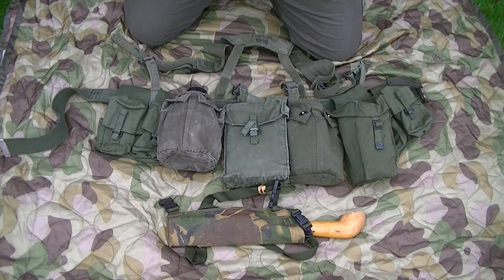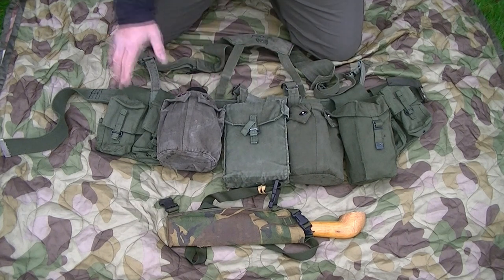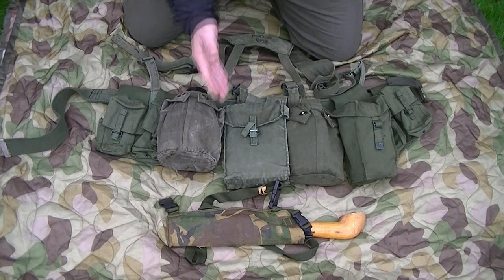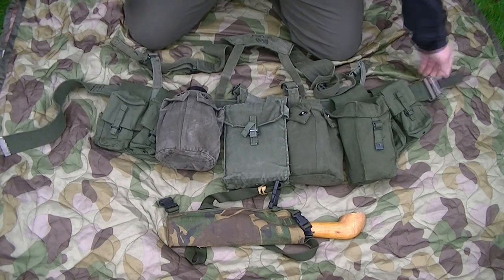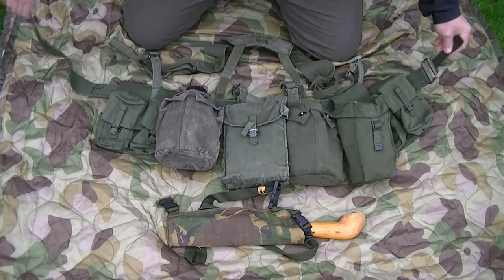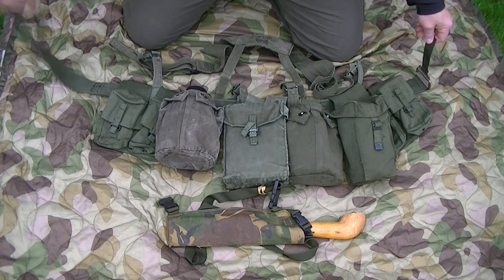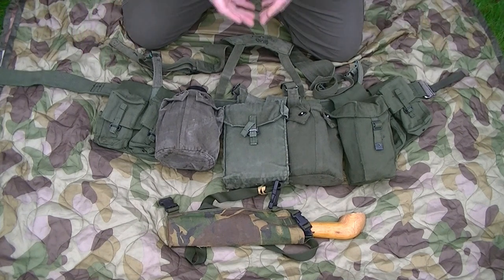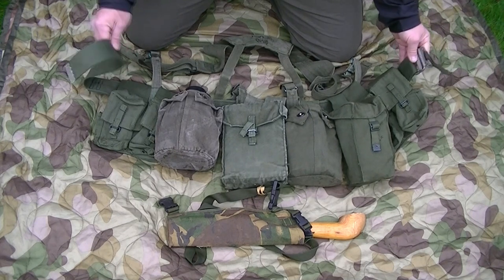Obviously this is just an average - each soldier will have their own take on what kit they'd prioritize, what they'd rather carry, though a lot of it would be SOP as well. The belt is actually a rigger's belt, taken from a piece of material off a parachute harness used for rigging supply drops. These were quite often repurposed because it's got a quick release roller buckle and it's easy to adjust on the move.